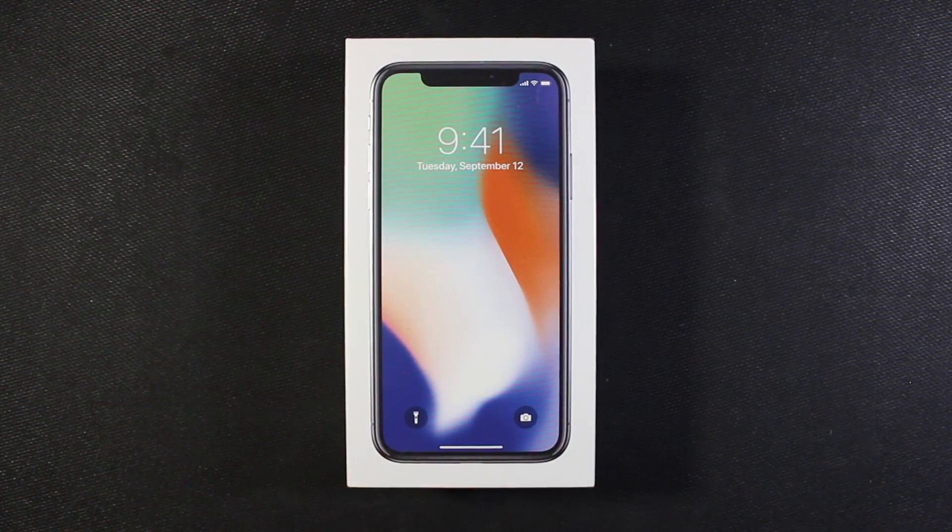What's up everybody? Today we're taking a look at the iPhone X. So let's go ahead and do a quick unboxing and see what we got inside.